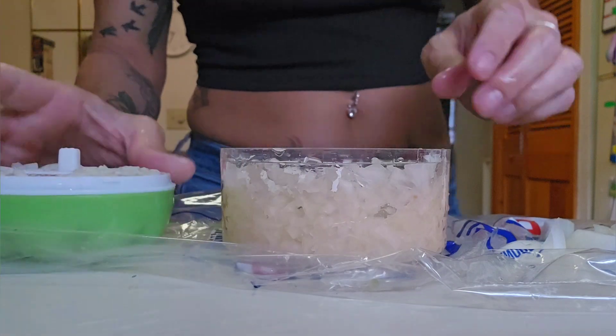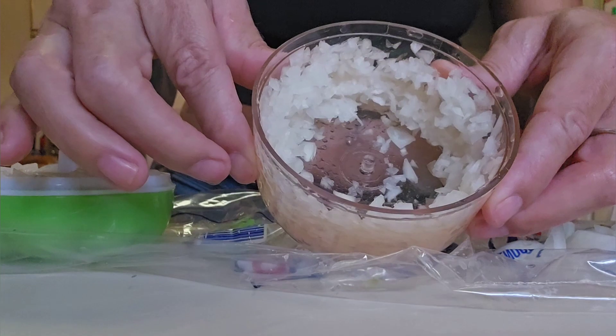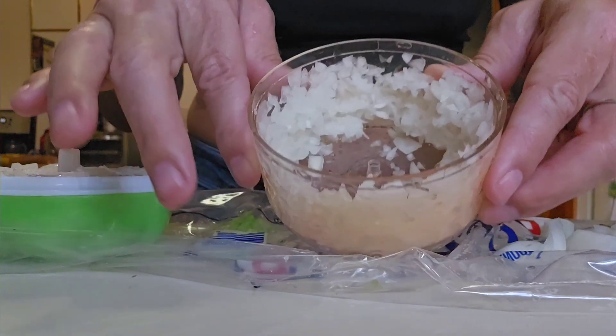The chopping is done — I did fast forward it a little bit because we kind of get the idea of how it works now. And here they are — they're beautiful, yes ma'am, yes sir!